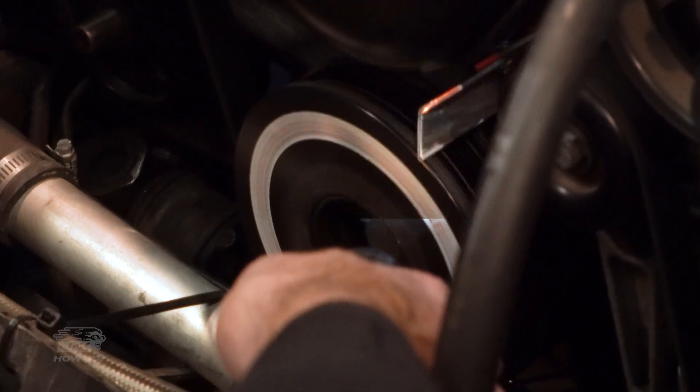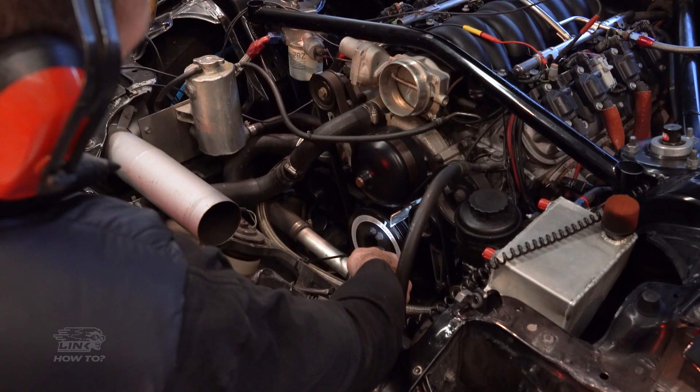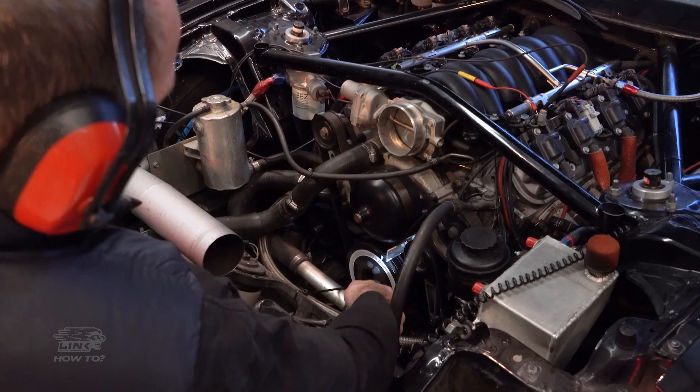To fix your timing issue, you will need to use a timing light to carry out your checks and verify that the ignition timing seen on the crank is what the ECU believes it is delivering. If this isn't right, you can calibrate the trigger offset in PCLink.